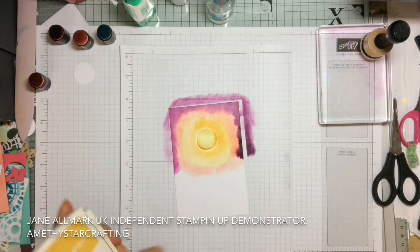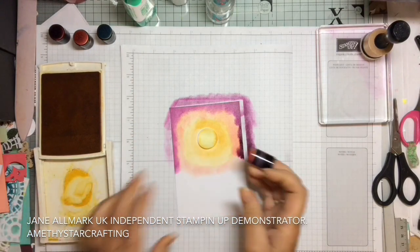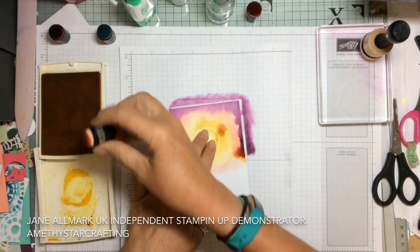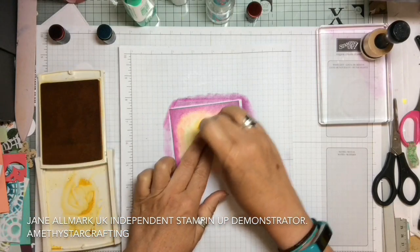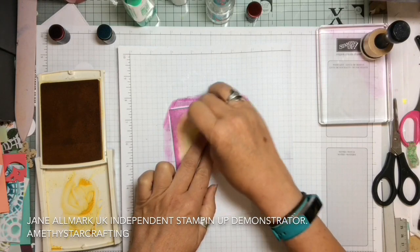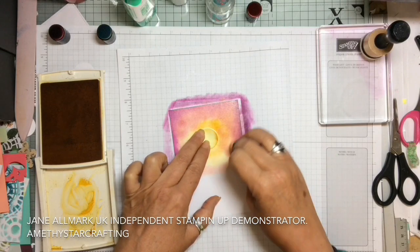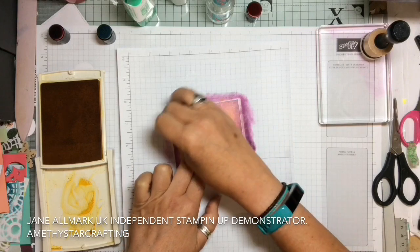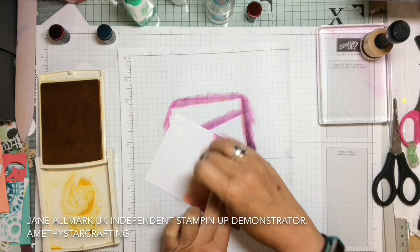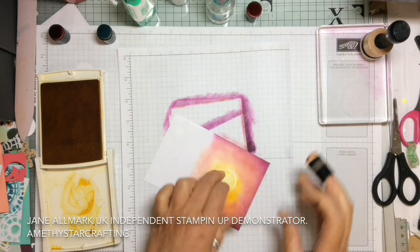Now we're going to take the Crushed Curry again — and this was my second blooper because I actually picked it up in the wrong colour, so I got some Blackberry Bliss in the centre. But with the glycerin it means you can move it through very easily, so you just smooth it across. Now we're taking everything together, all of the colours, and just blending them through from the centre to the outside and back, and suddenly all of the colours start to blend through beautifully into a lovely smooth sunrise or sunset background.